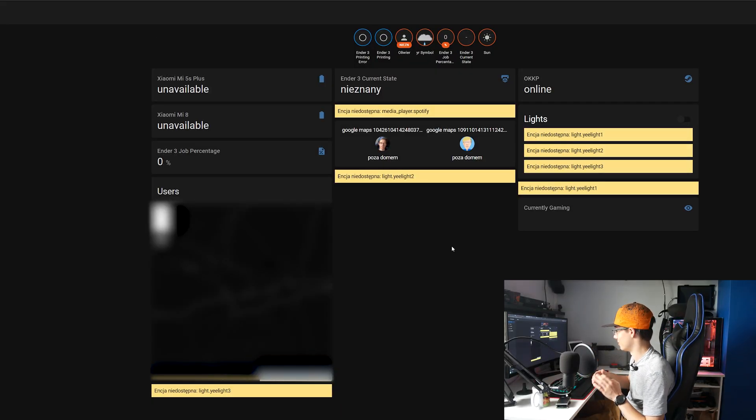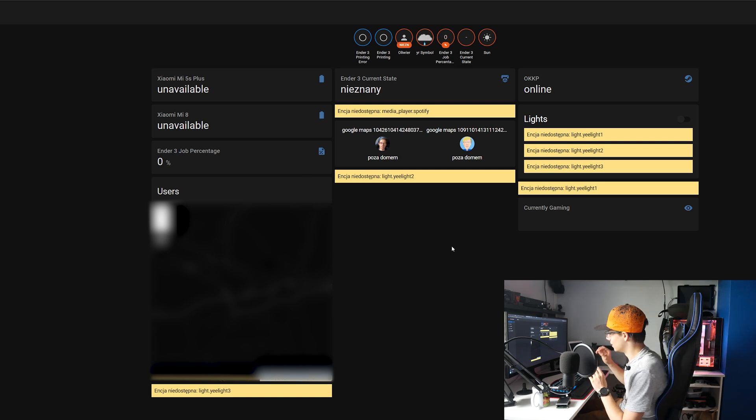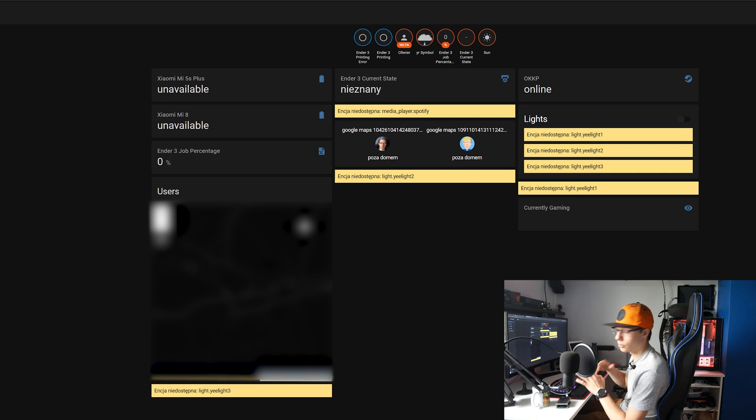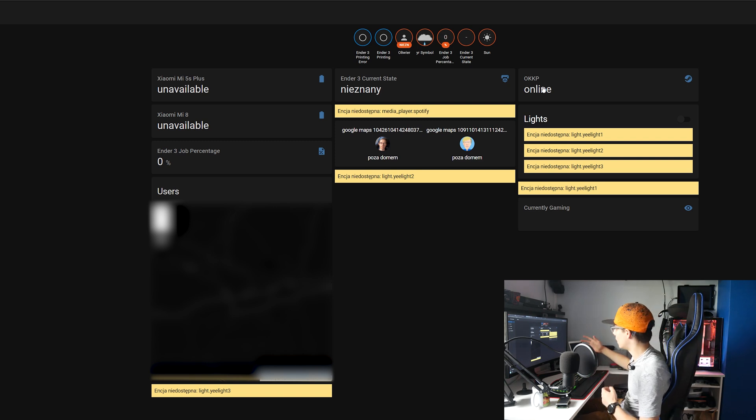I've actually recovered everything. There are errors because IP addresses and API access codes have changed, but you can see: the battery life of my Xiaomi Mi 5S Plus and Mi 8, my Ender 3 print percentage, a map where all users would show up, the current state of the Ender 3 - printing or not - my phone presence showing whether I'm home or away, my Steam username showing I'm online with the current game, and my lights which I can control with virtual knobs.